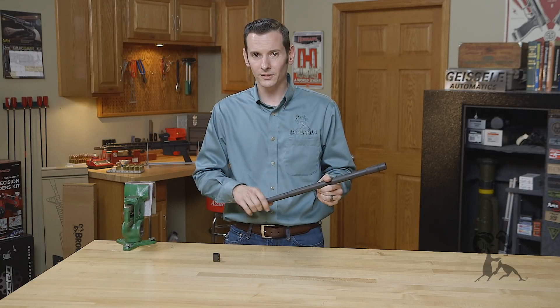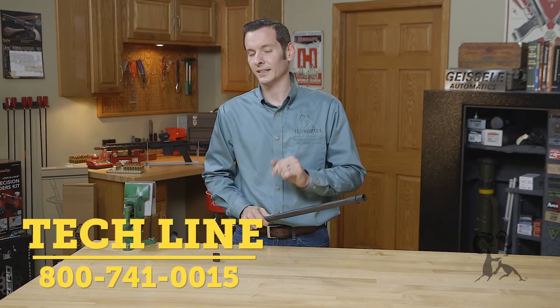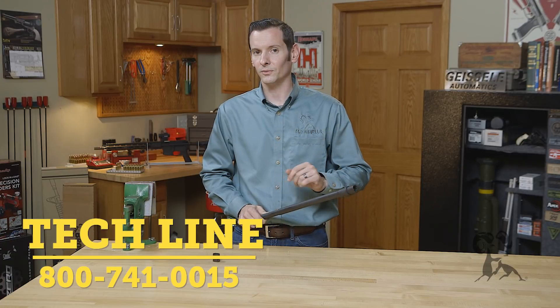That's the basics of gas block alignment. If you have any questions on this or on any other gun parts, feel free to give us a call on our tech line or leave us a comment down below — we'll be happy to help you out. Thanks for joining us and we'll see you next time.